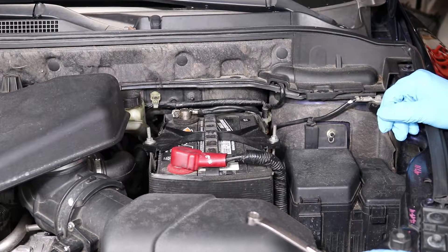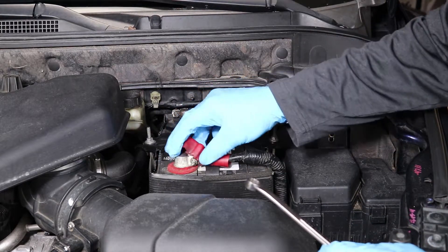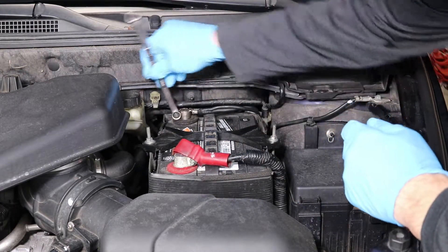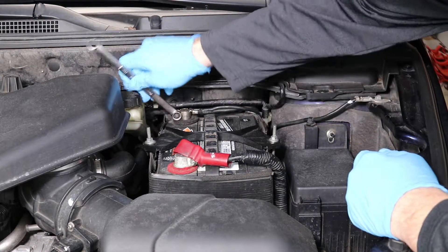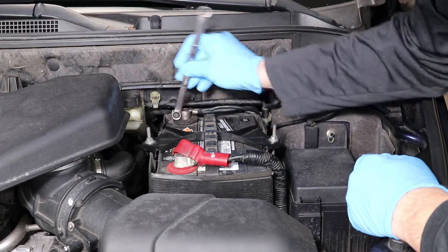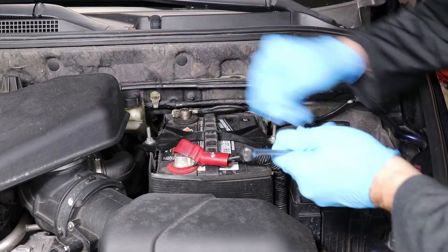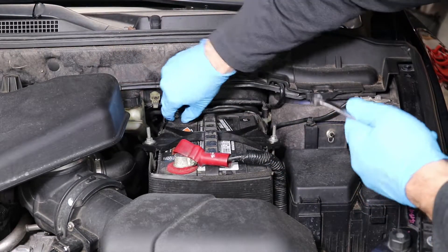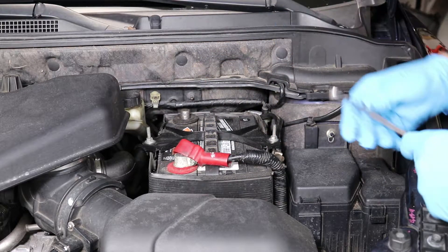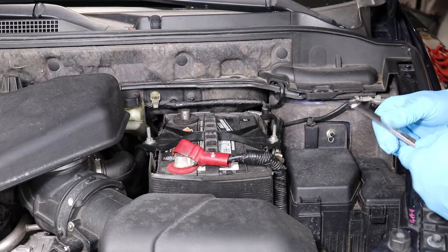The first thing you need to do is determine what size wrench you need for your terminals. In my case it's a 10 millimeter. Take off the negative first, then the positive — we're doing a terminal service, so we'll do both. If you were just putting the bypass on, you could get away with just doing the negative, but we'll do both to complete the full service.